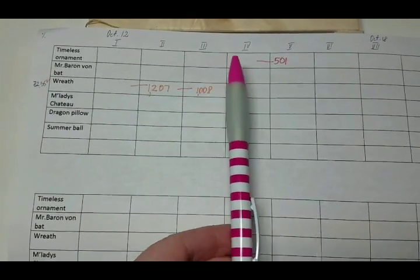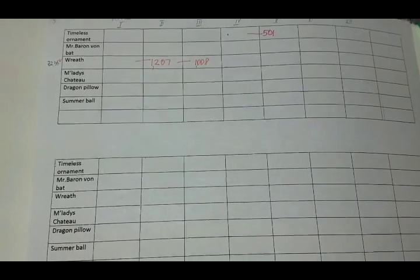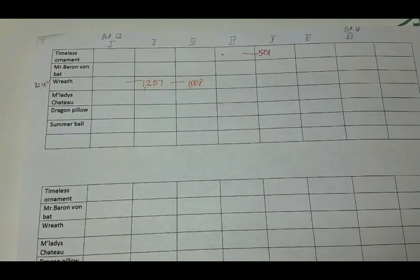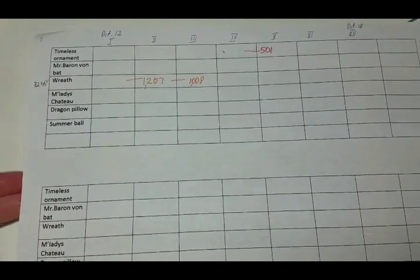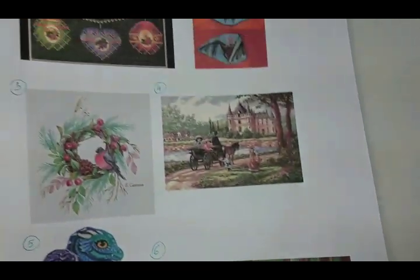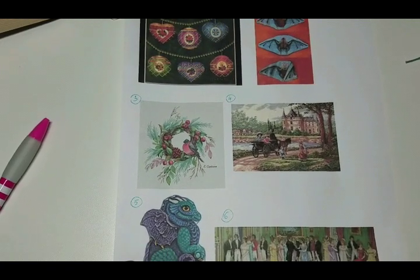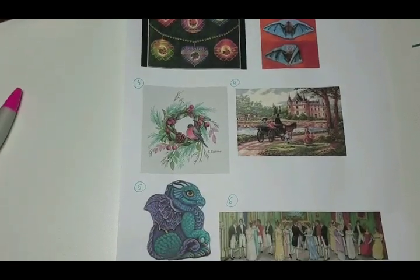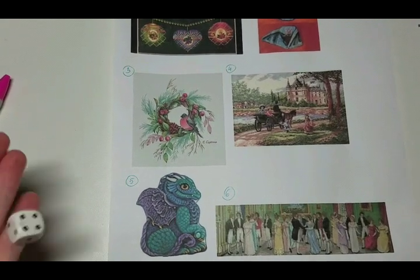So far this week I've had just the Christmas wreath and the timeless ornament — and I've also been stitching on George. I can kind of see the end of the seventh row which is spurring me to do more and more on that, but George isn't included in my six dice numbers. Let's set this aside and bring out the list. I think Mr. Baron Moon Bath would be good — maybe I could finish it — or dragon, since dragon hasn't been well stitched and loved in these sessions.